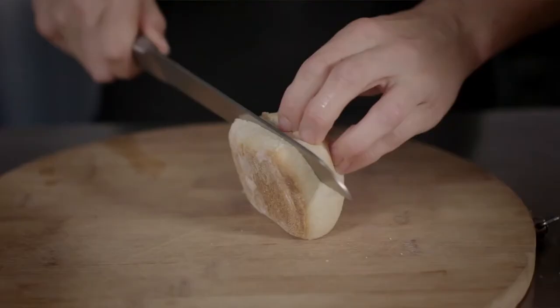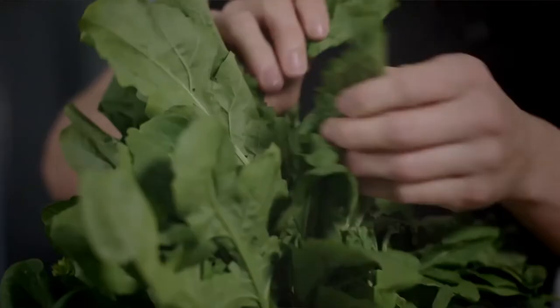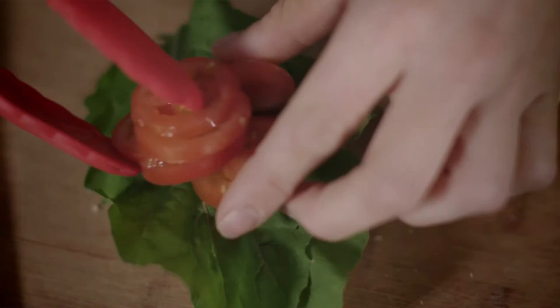We start off by cutting the bun in half and building the bun from the bottom up. On the bottom side of the bun, we're going to dress it with our aioli mayonnaise. On top of that goes our rocket and sliced cherry tomatoes. Season the tomatoes with salt and pepper.